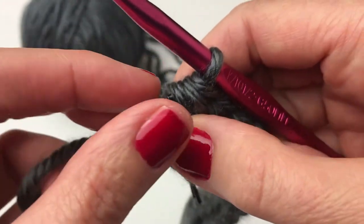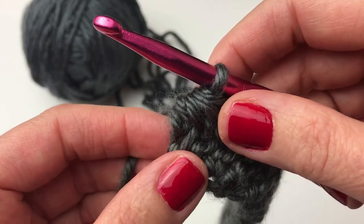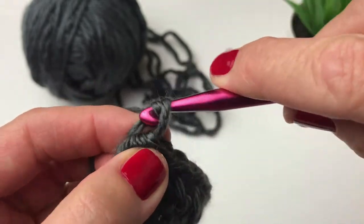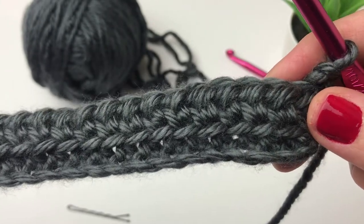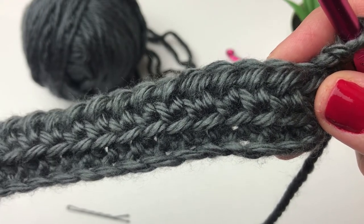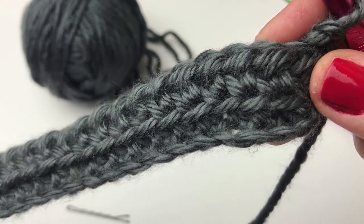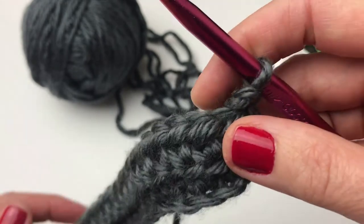Now I'm just going to take out that stitch marker. I find I really only need it on that first half double crochet, but feel free to use it on both rows. I'm at the end of my row — chain one and turn. So that is the entire pattern: a row of half double crochets, 30 stitches per row, then a row of that modified half double crochet two together. Just keep doing that until you have 61 rows in total. If you want yours a little bit longer, you can add more rows.